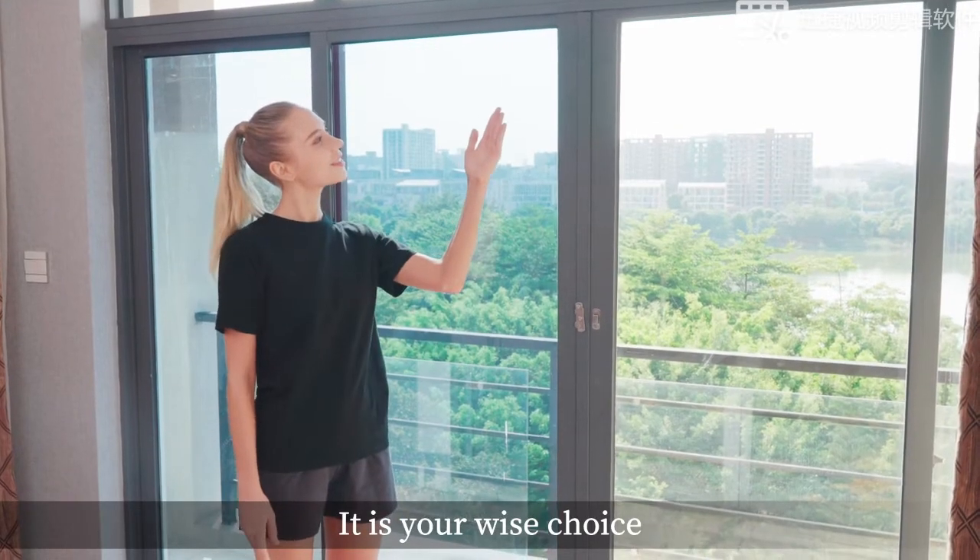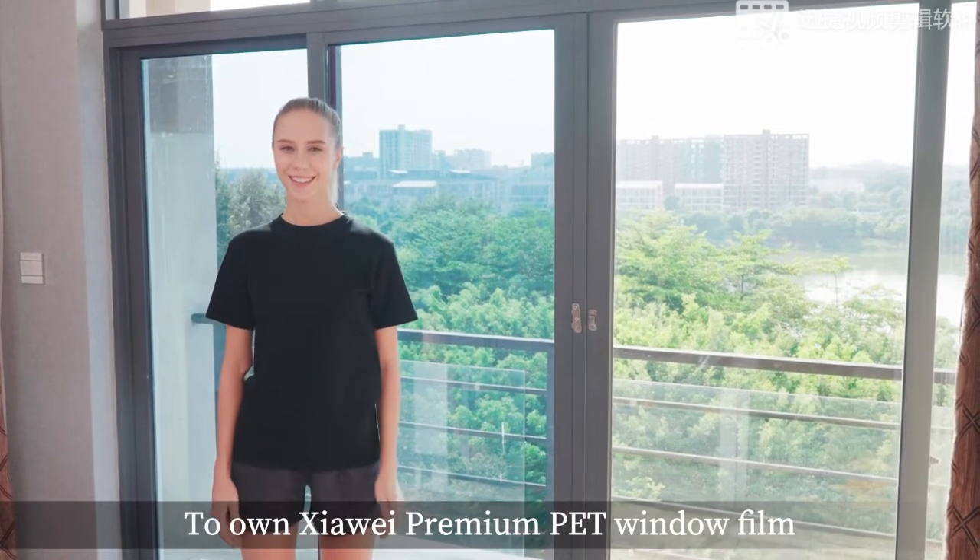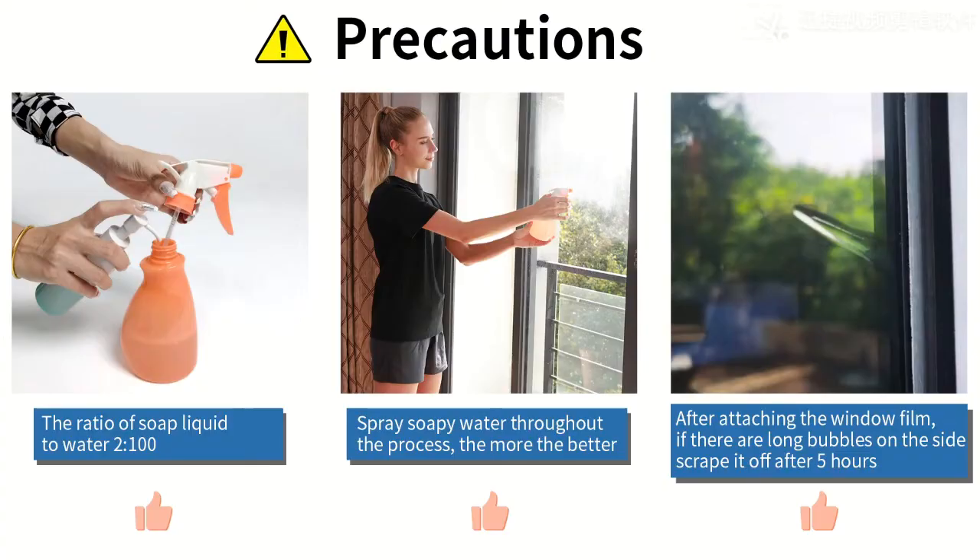It is your wise choice to own Shiaway Premium PET Window Film. Now click Add to Cart to make your home warmer and healthier.